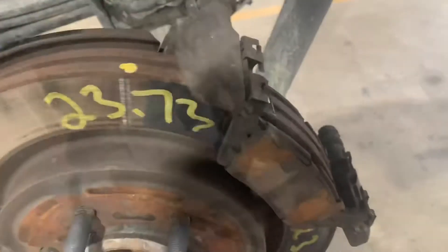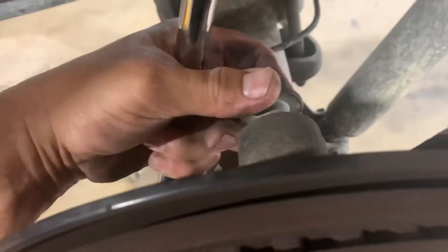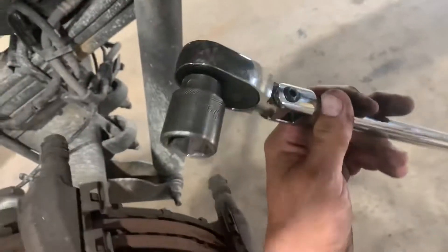You've got these two bolts out, so now you can take the caliper off. Next, you want to remove the caliper bracket bolts. Caliper brackets are 24 millimeter, and you need a big long breaker bar ratchet to break them loose and get them out.